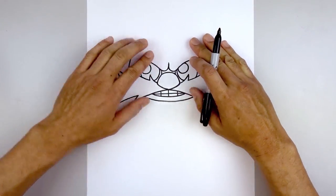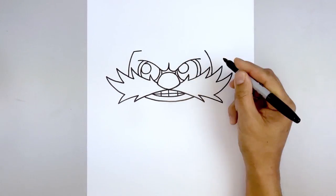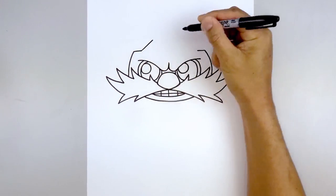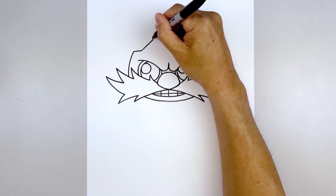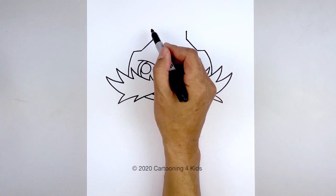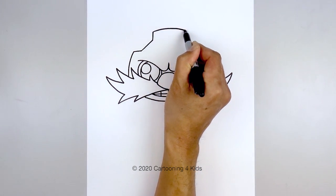Now the goggles are going to sit on top of the head. Let's start on the left side with the bottom edge — we're going to draw a short line coming in. Do the same thing on the right, angling up and in. We'll go straight up towards the top of the head. Let's connect the tops with a curve, going up in the middle and then back down on the right.